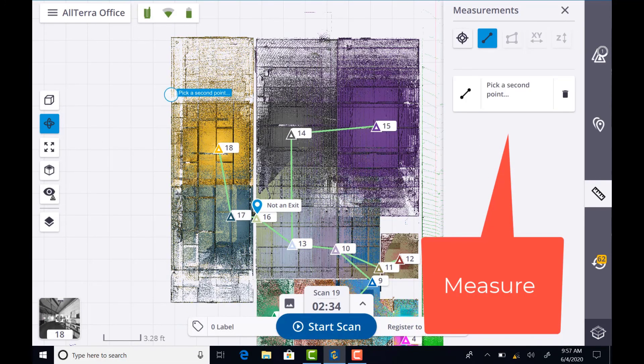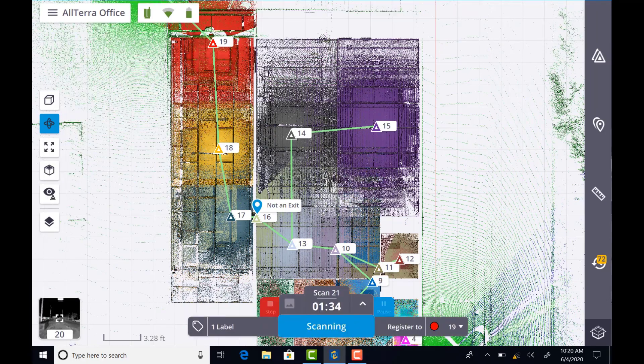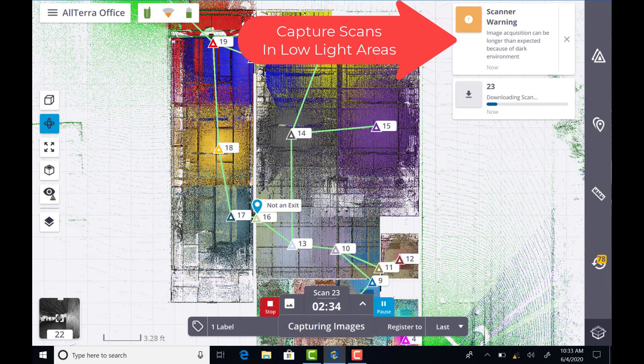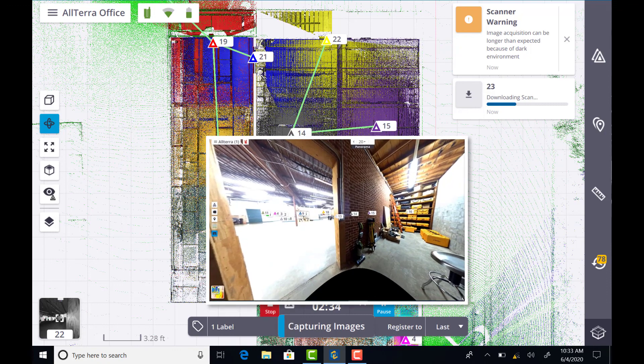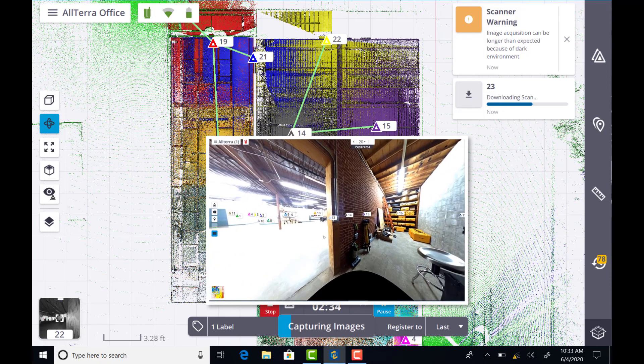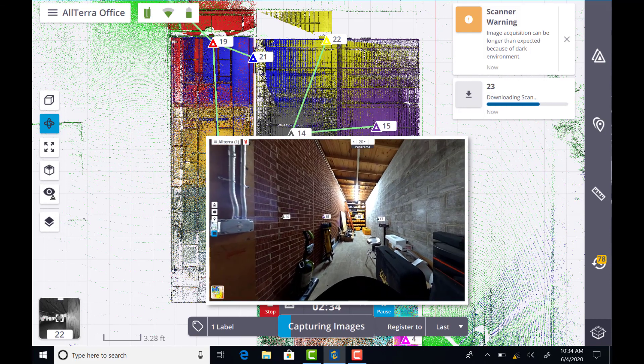You can use annotations with descriptions and photographs of the chosen point, and you can also take measurements against the point cloud. The Trimble X7 scanning system utilizes Trimble Vision technology for fast image capture even in low light and complex spaces, such as industrial settings, that can still be seen from every angle.